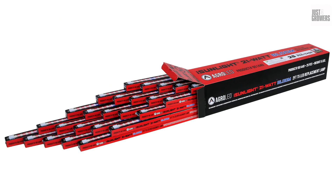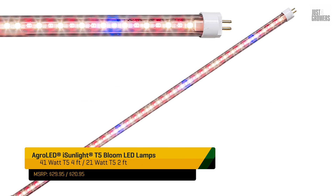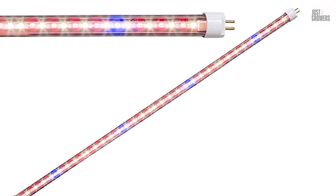The Agro LED iSunlight tubes also come in a bloom spectrum, combining a 450 nanometer blue, 660 nanometer red, and a full-spectrum white diode. Both spectrums are available in 2-foot or 4-foot tubes.